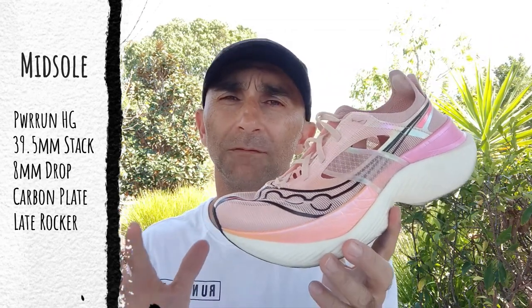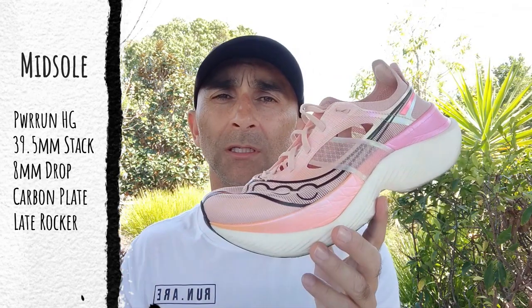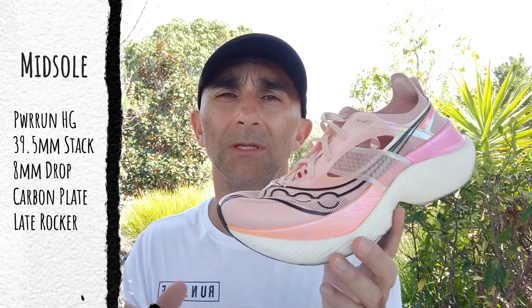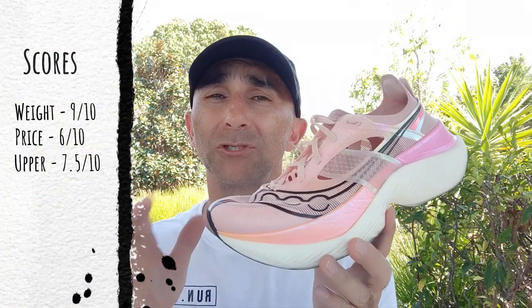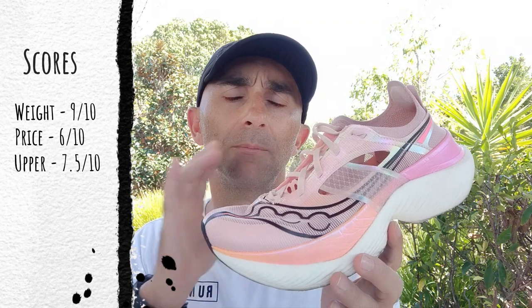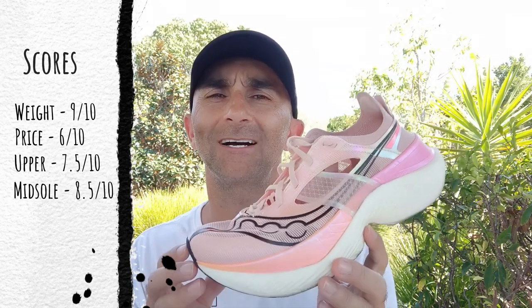For some people it might feel a little firm — firmer than ZoomX and certainly more than New Balance FuelCell foam. Its closest resemblance in my opinion is FF Blast Turbo from the ASICS range. They're claiming this foam produces a 95% energy return — I don't doubt that. I appreciate the foam; the rocker is just not working for me. 8.5 out of 10.